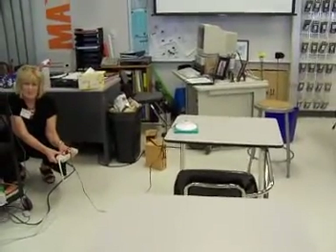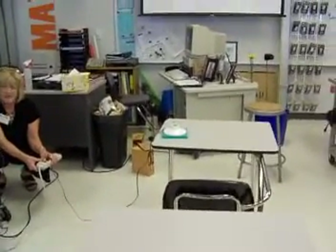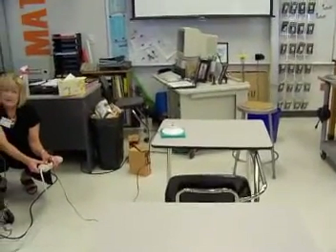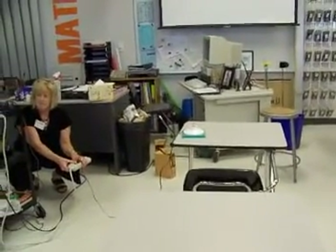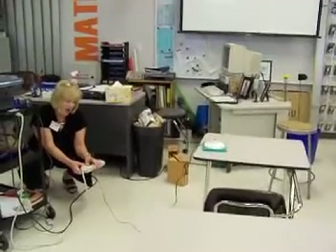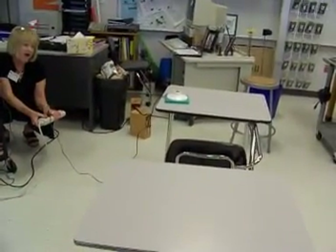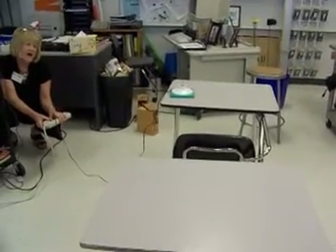I feel like I'm gonna get my eye poked out or something. And I'm gonna come home with, like, a bloody eye and I can't come back anymore. Three, two, one. Oh my god. That's awesome. Wait, use another one. Use another one.